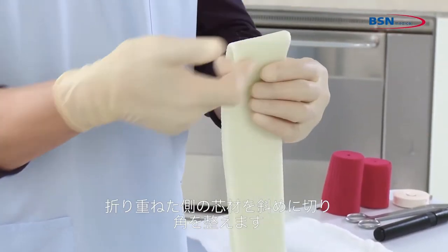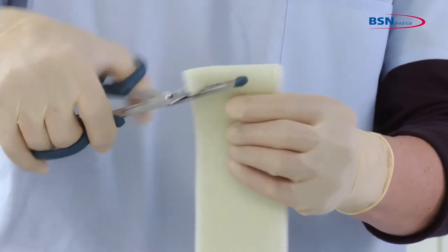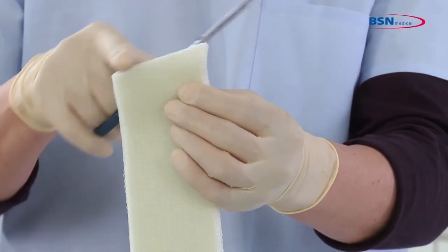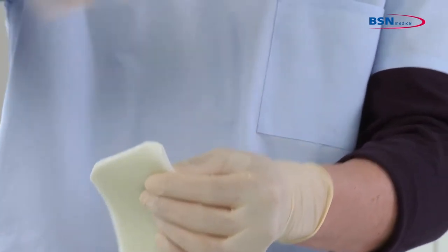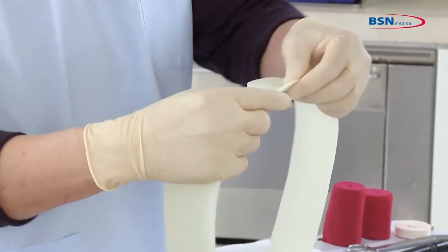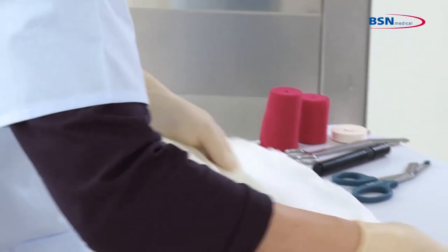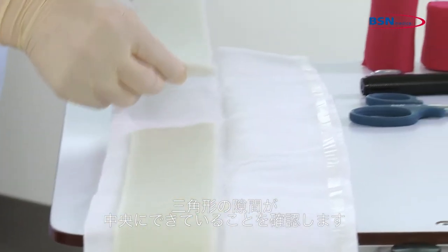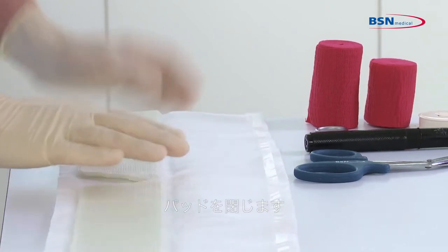Cut slightly diagonal across the splint and round the edges as well. Place both parts inside the padding and make sure the two cut ends form a triangle gap in the middle of the splint. Then close the padding again.